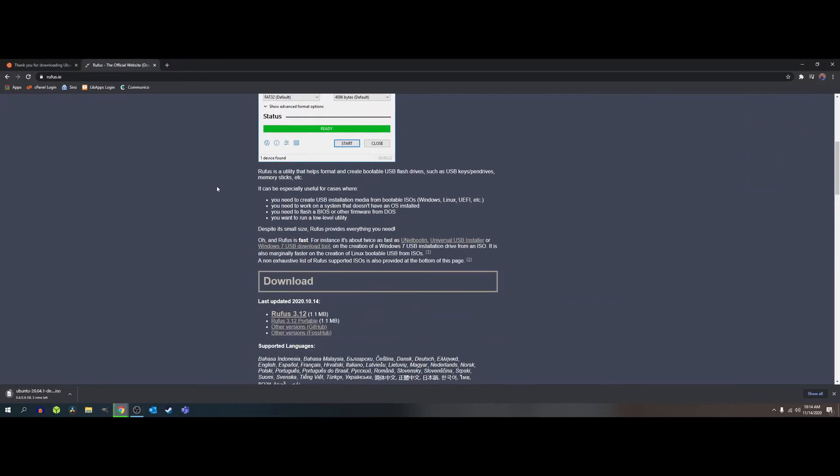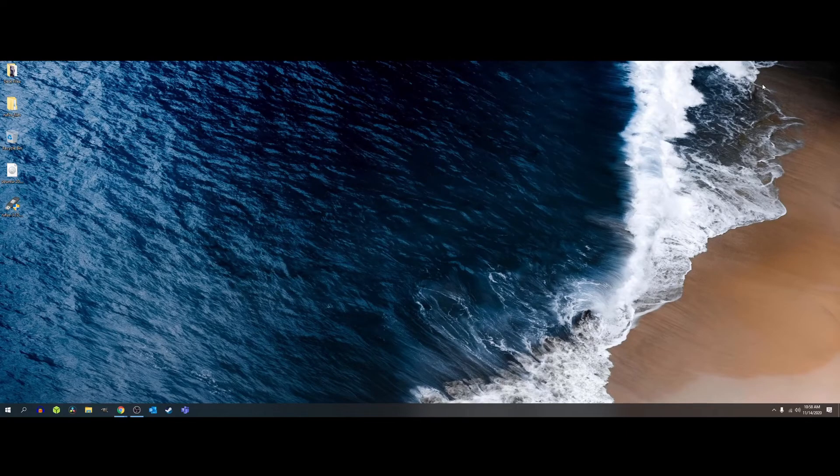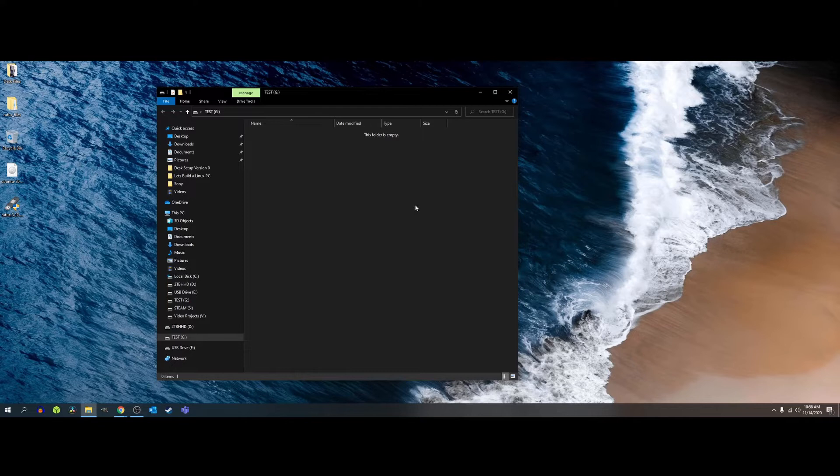Scroll down on the Rufus site and you should see a download box — we want to download Rufus 3.12. I already have this downloaded so I'm not going to download it again. Now that we have Rufus and the image downloaded, we can begin to write the image to our USB drive. I'm going to plug in my USB drive — it's an empty drive, completely formatted for the purpose of this video.